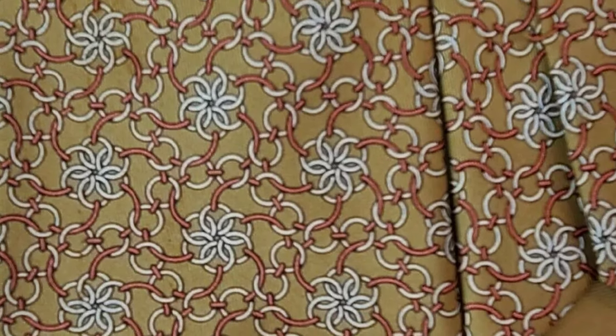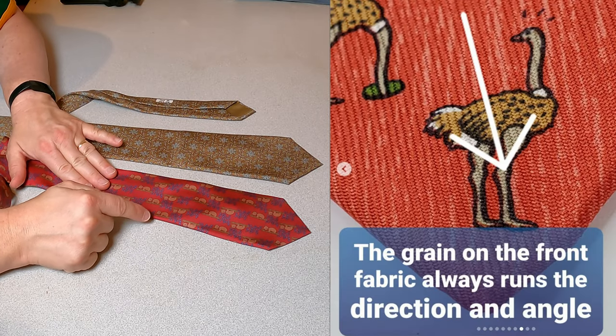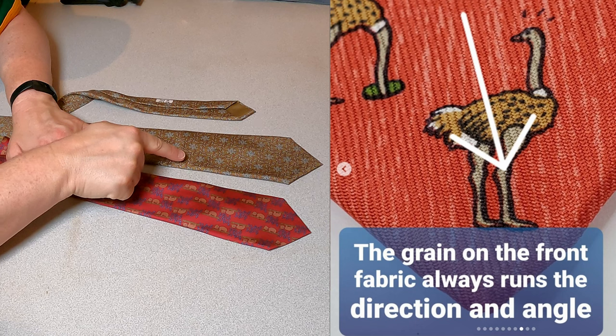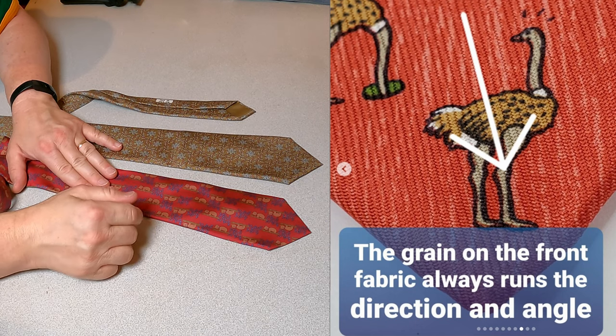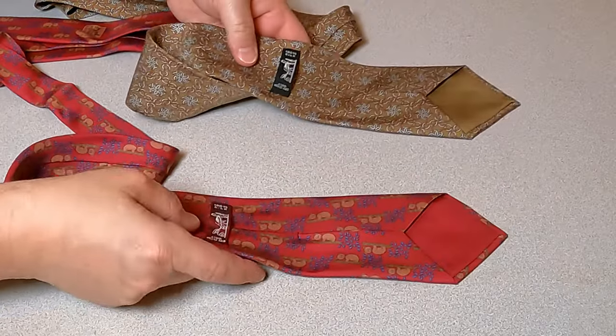There are some hallmarks you can look for on these silk twill ties that will always be there. If they're all there, you've got an authentic tie. The first one may be the hardest to see — I'm going to pop a picture up to show you. On the front of the tie, the grain direction will always run from about 11 to 5 o'clock. That doesn't vary; it always runs that direction.